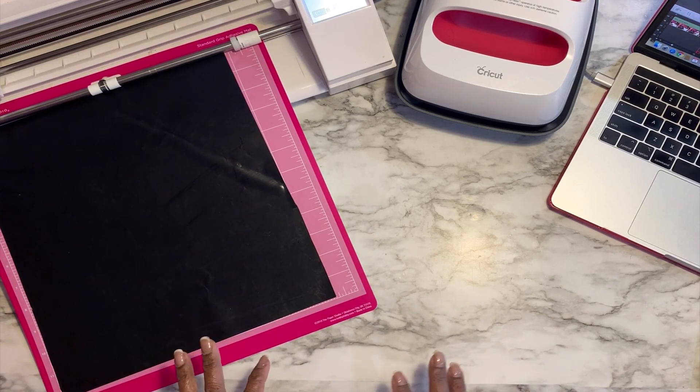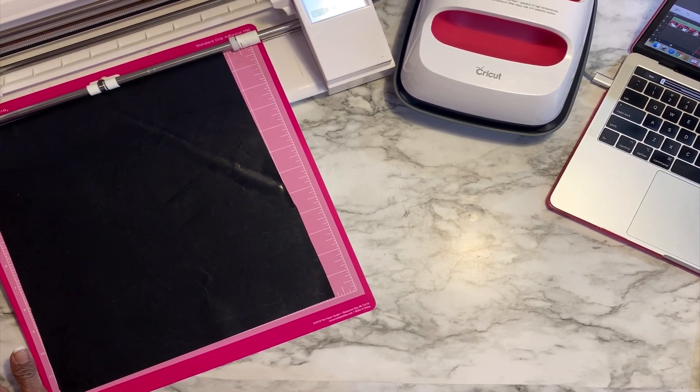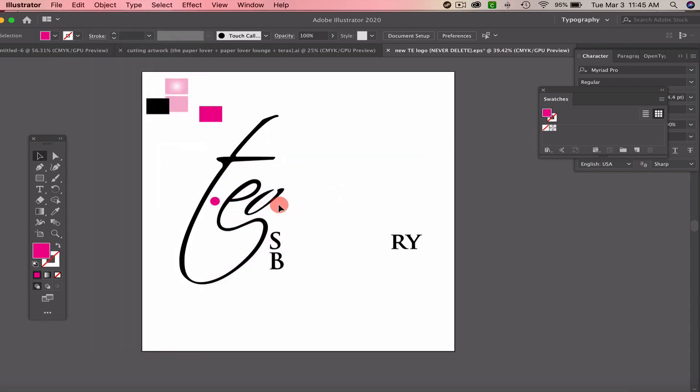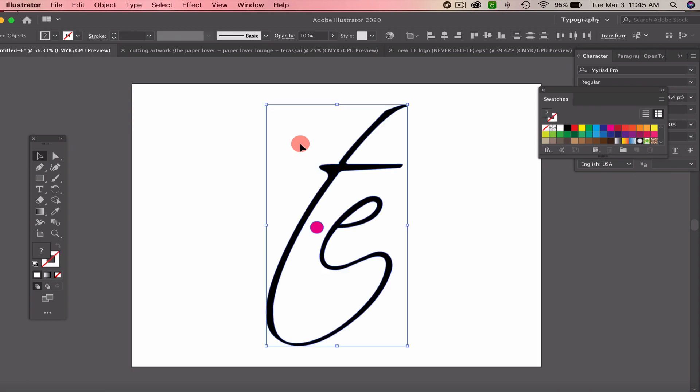I'm going to go to my computer — I've already done the design work. I'm going to pull up my logo first. I'm going to ungroup it because I don't need all of it; I'm going to delete some parts because I only want to work with the text portion. Then I'm going to grab it, cut it, take it back to my other page, and drop it in.